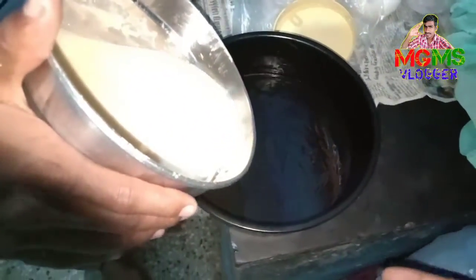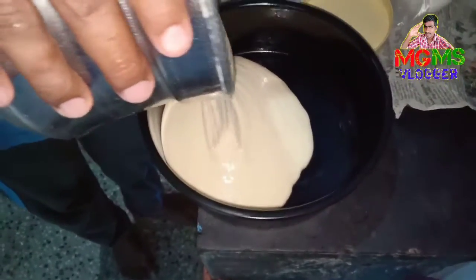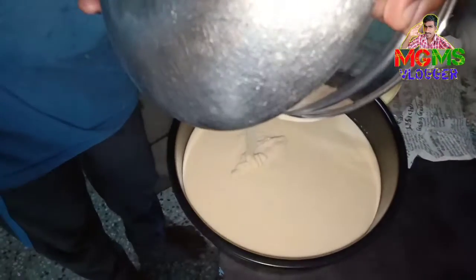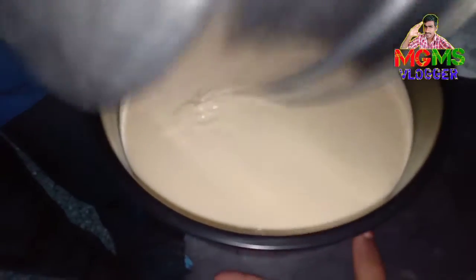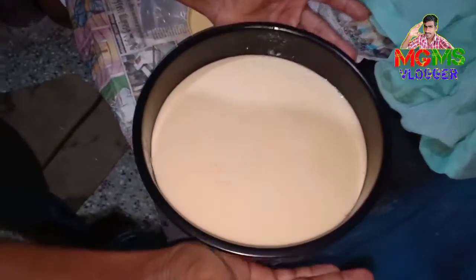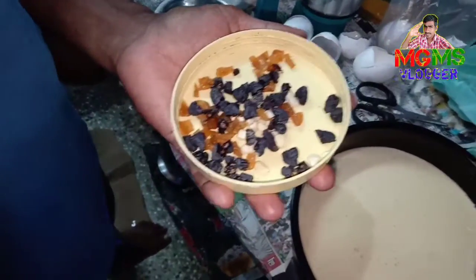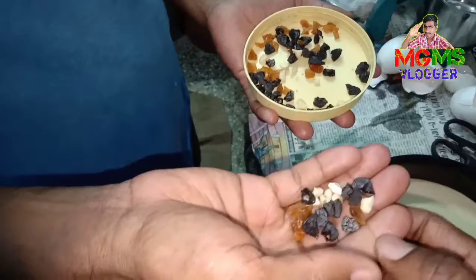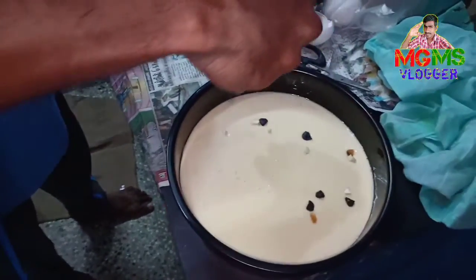Now we will have to make the bowl. If you have to make the bowl, you will have to prepare it. You can cook it a little bit. If you put it in the water, you can add the water and mix it in.